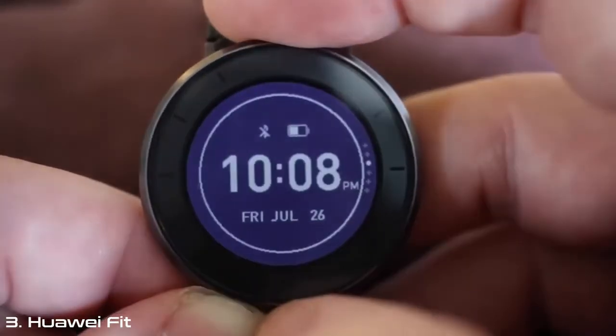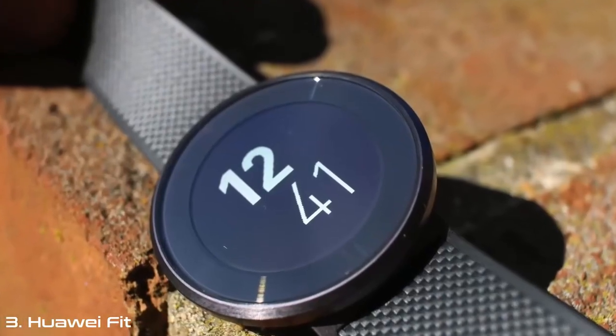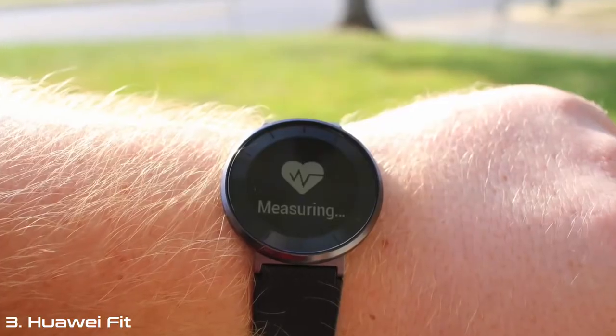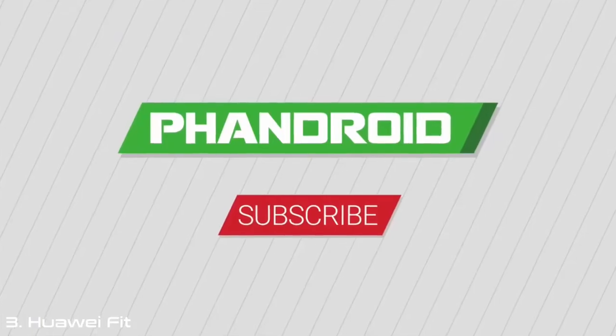For $129, the Huawei Fit matches up quite nicely against the competition, and once you combine the great battery life, various sensors, and water resistance, the Fit packs a sizable punch. Keep an eye out for more coverage of the Huawei Fit as we spend more time with the latest fitness tracker.